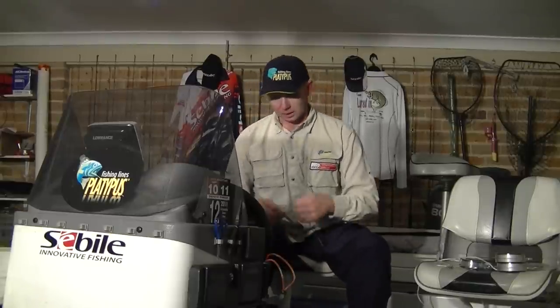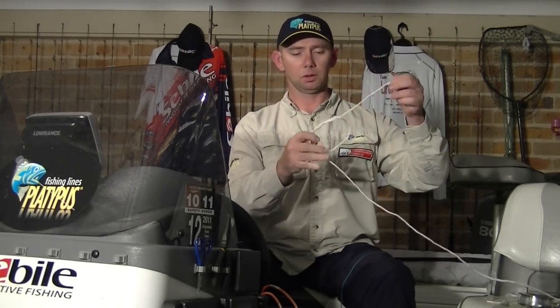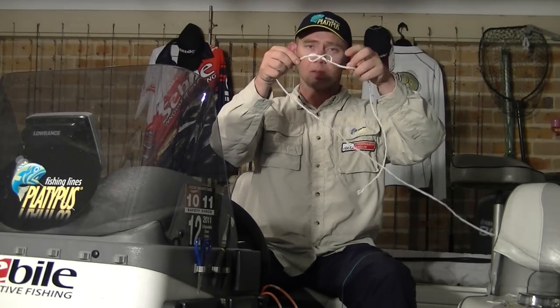Today I wanted to show you one knot that I'm using. If we take this green line — we'll say this is our pretest braid just for the purposes of this demonstration so you can see it on the video — and this white line here, let's call that our mono or our fluorocarbon. It's a very simple knot to tie but it does have a twist on the original connect knot. Simply start with one, two loops, pull it through until you form a figure eight. On there now you can see we've got a figure eight.